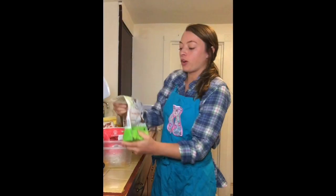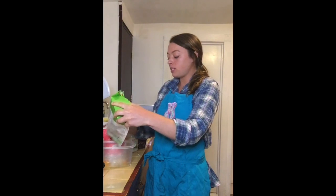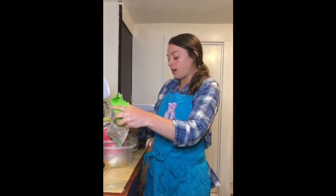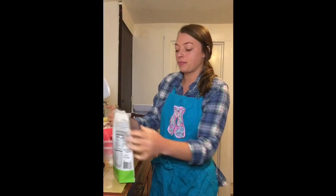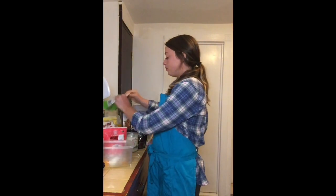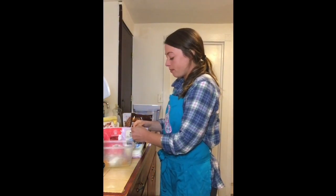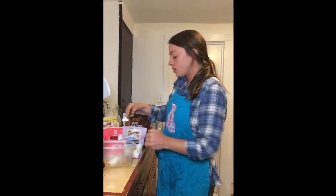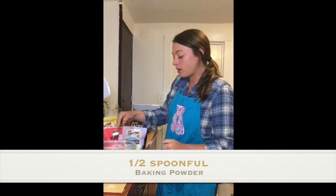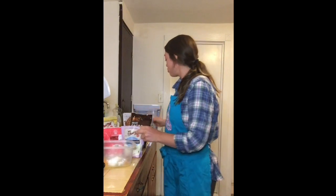And then a little bit of organic coconut flour. You don't want to add too much of this though because it will make it fall apart a little bit easier. So you just add in about 1 and 1/4 of a cup, maybe even less than 1 and 1/4 of a cup. Then use a little bit of baking powder — just about half a spoonful. You don't want too much of that one.